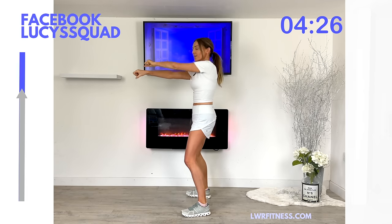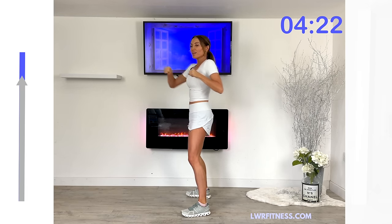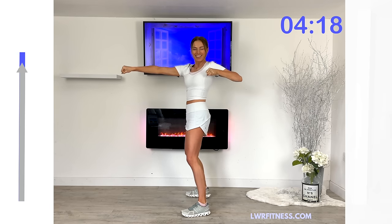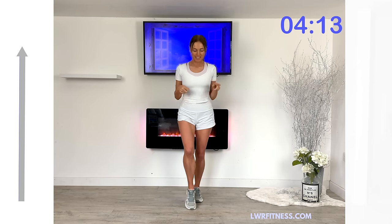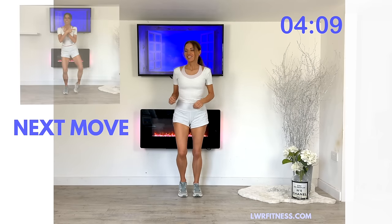Keep that focus. Knees stay soft. Keep pulling in those tummy muscles really tight. You can see your timer bar there, nearly to the top. As you draw that arm back for those four rotations, really work your fullest range of motion. Just shake out the arms, deep breath in, deep breath out.